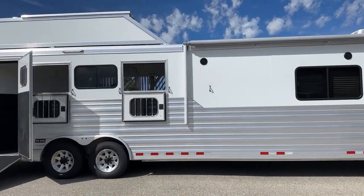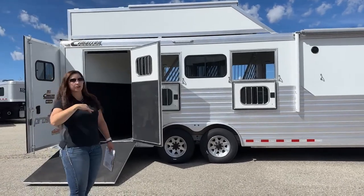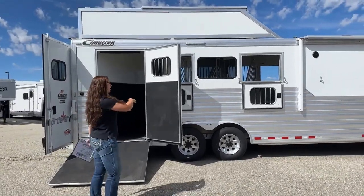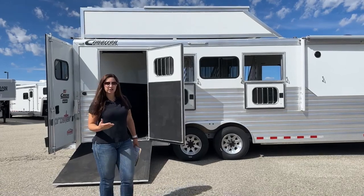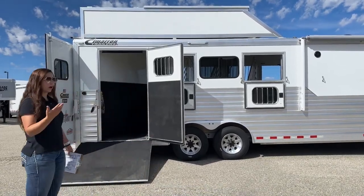Coming over here to the hip side of the trailer, you'll see we've got two drop-downs and then two bus windows. Adding those two additional drop-downs helps that extra airflow go through the trailer, keep your horses cooler, and keep them more comfortable while driving.